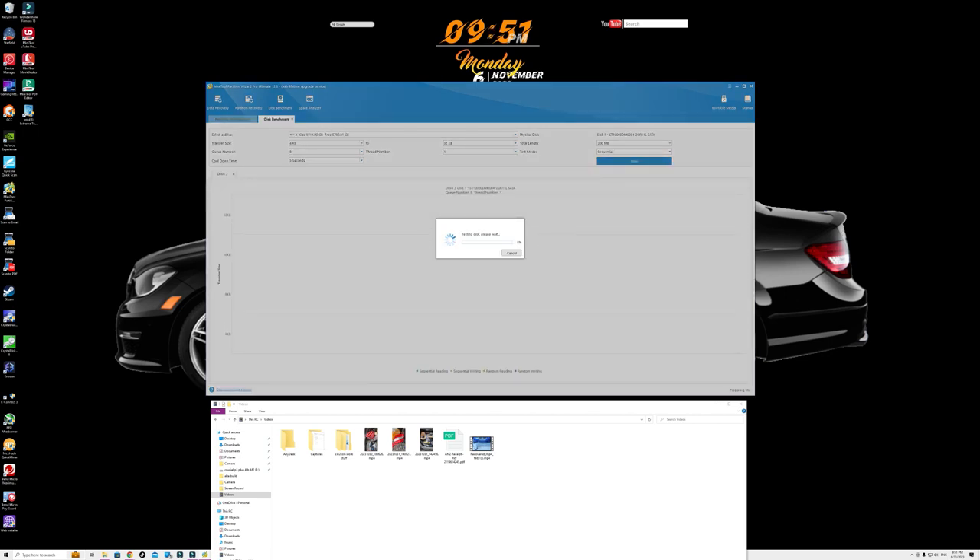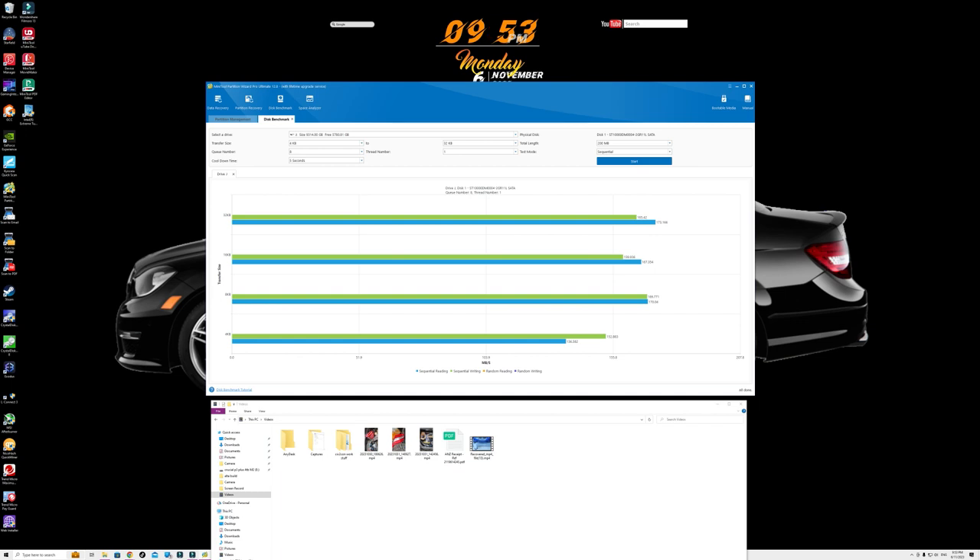You're also able to benchmark a disk using this program. It's as simple as selecting the disk and it benchmarks it, giving you an idea of its sequential read and write speeds. The result is pretty accurate with the actual speeds of the hard drive.